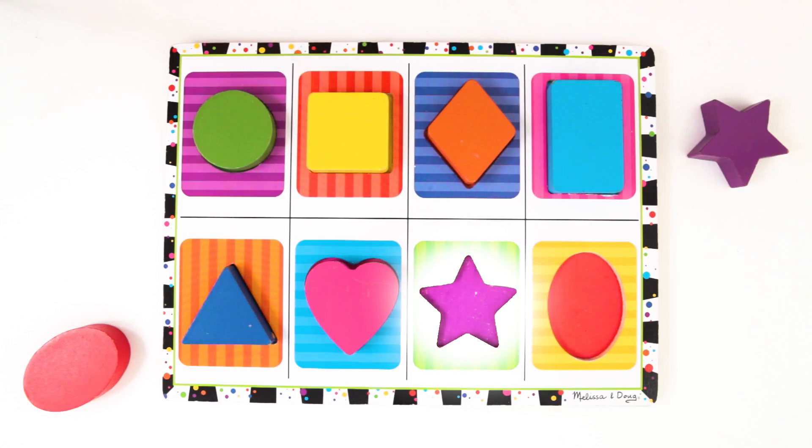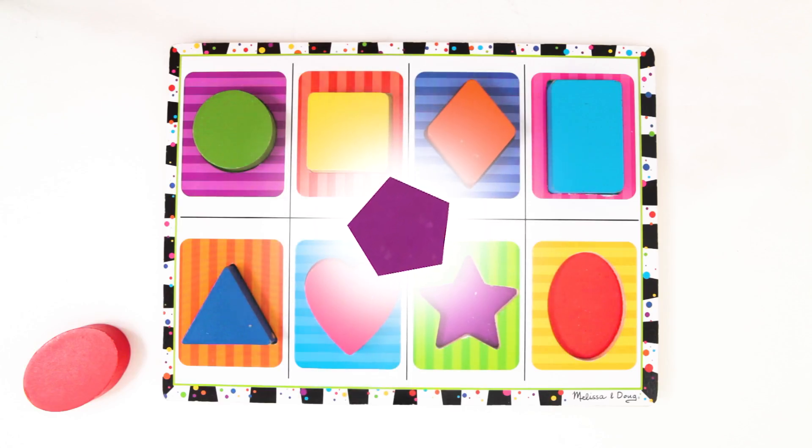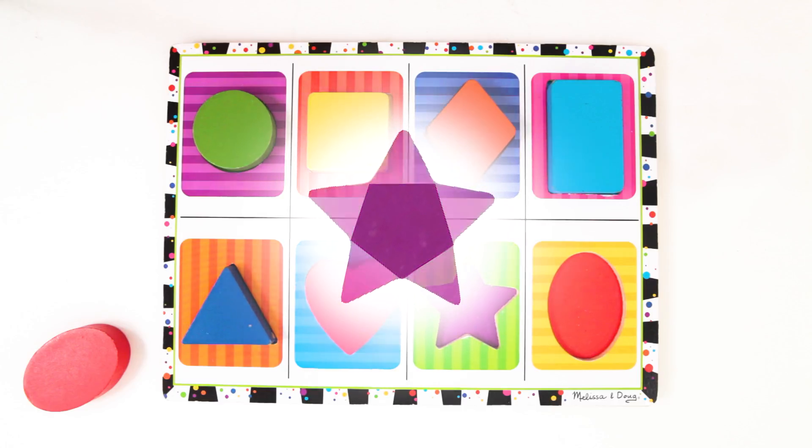It's time for the star. Do you see it? Yes! There it is! This star has five points that shoot out from its center. If you remove the points, you have a pentagon, a shape that has five sides. This star is purple. Let's put the star back.